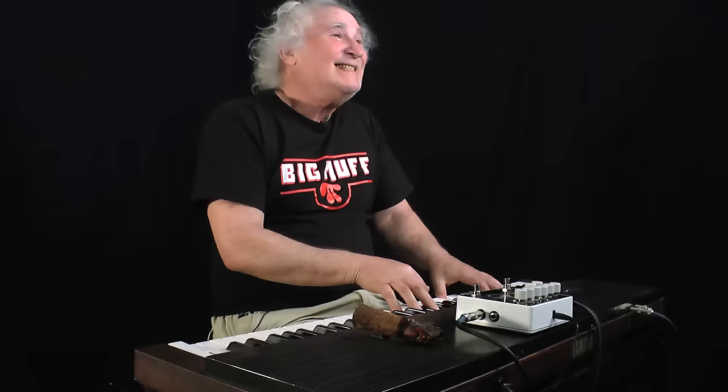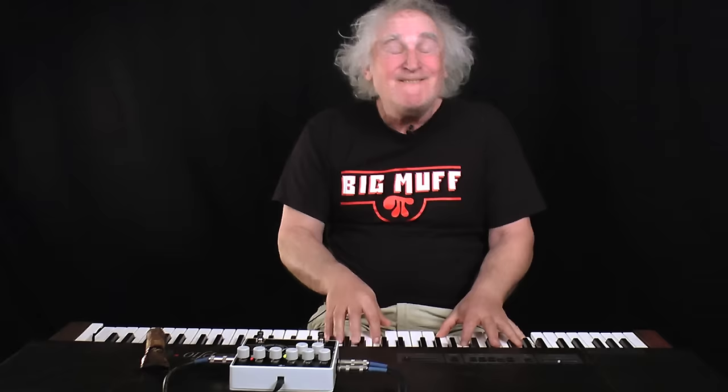Now I can add some grit and get some little funky dirt in there. You're ready? You got a good thing going! So now I'm going to add some more grit.